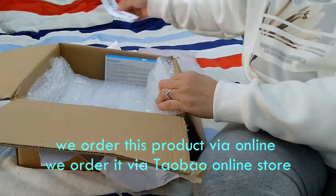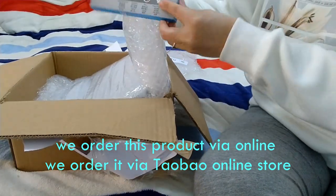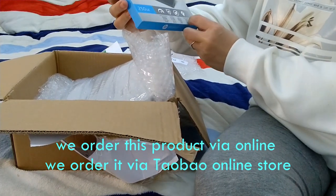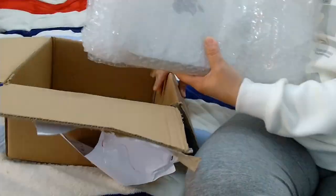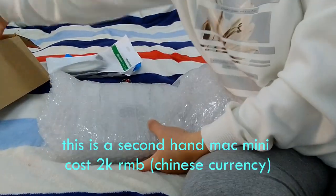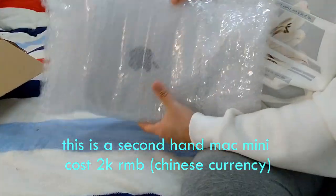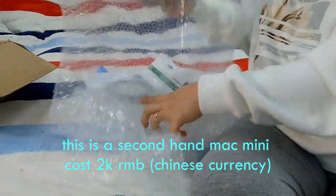This Mac mini is very affordable — it costs only 2,000 RMB in Chinese currency, but if you convert it into peso it costs almost 15,000. So it's very affordable because this is only secondhand. My husband bought this.